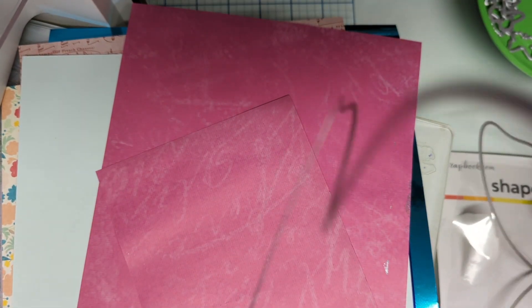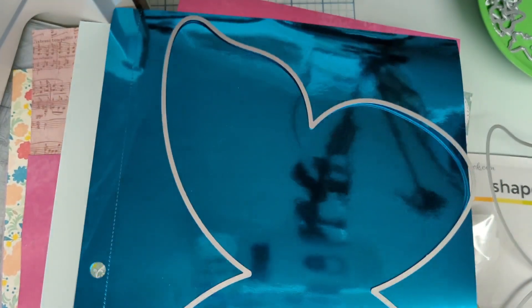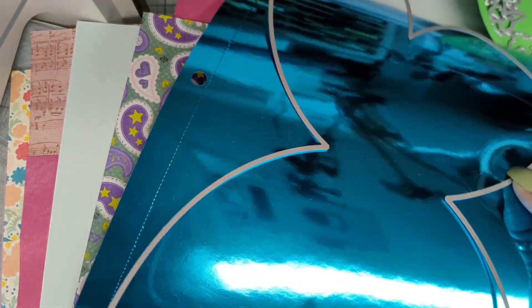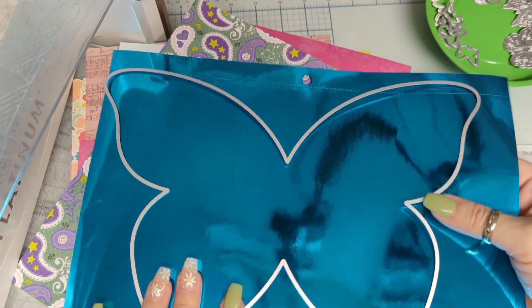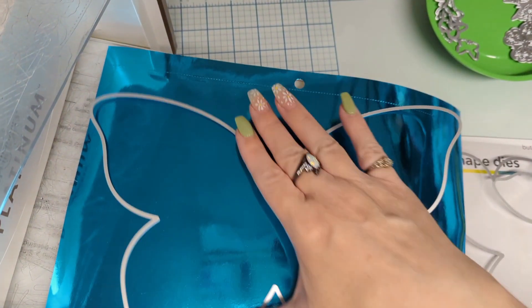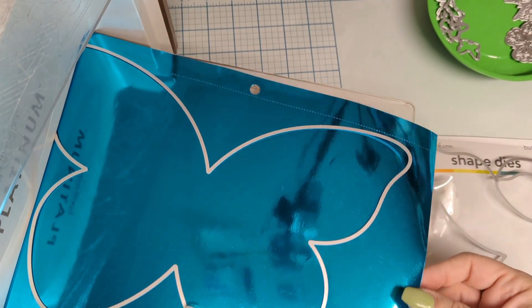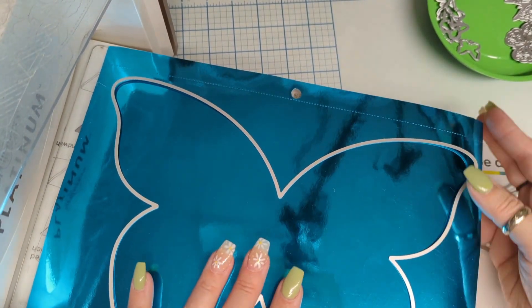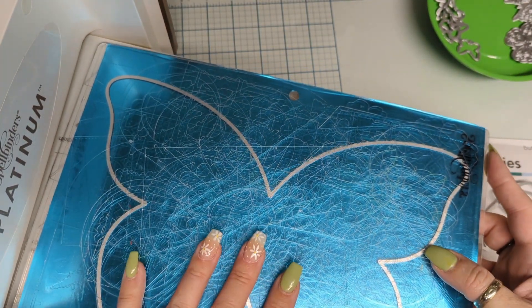We're going to go ahead — I pulled out some paper, I couldn't resist. I pulled out this blue shiny stuff, and I was hoping it was enough for this. Look at that! For this jumbo butterfly, you will need a bigger platform that will hold an eight and a half by eleven piece of paper. I have the Spellbinders Platinum — the big base — and we're going to go ahead and run that through.